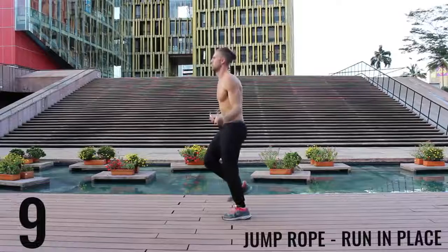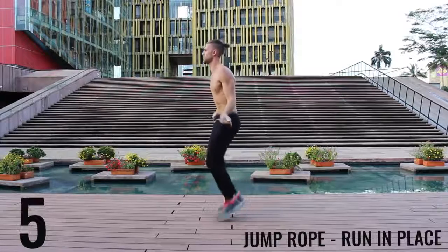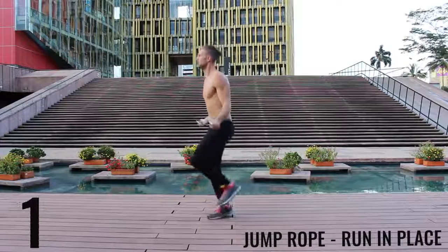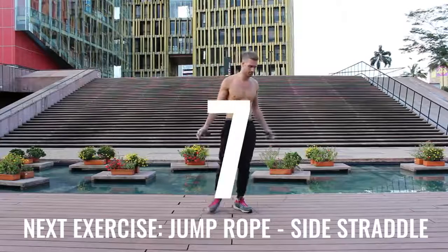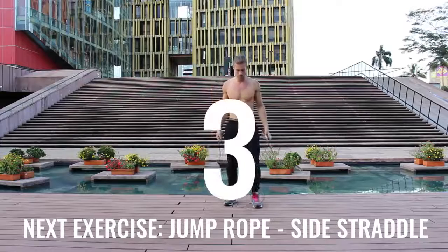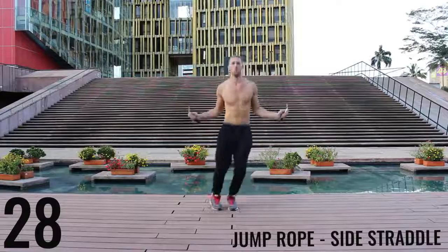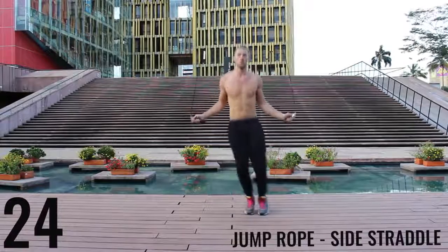10 more seconds, finish it. Deep breath in through your nose, out through your mouth. Let's get right back into it. Jump rope side stride — exploding back and forth here. All-out effort. Give it everything you have. Only a few exercises left.